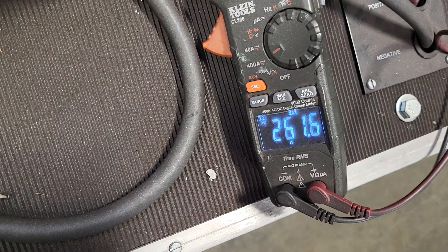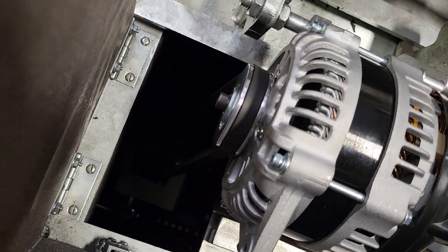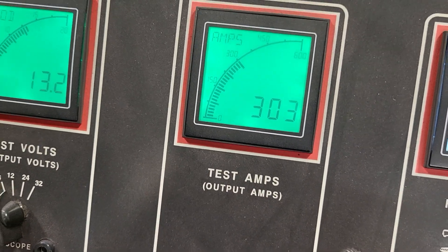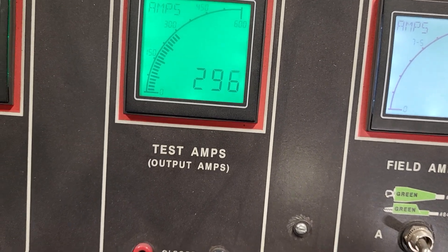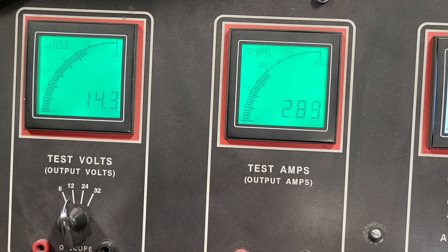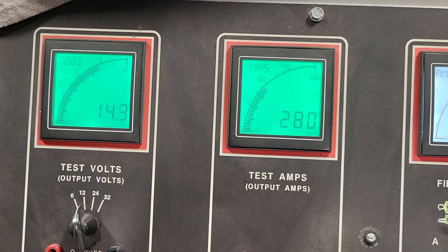On the V-belt, we go ahead and put the load on it. What we don't want is for you to hear that belt ripping, burning, shredding, and squealing because you don't have the proper load. Here we're showing you 300 amps with no stretching or squealing — 280 amps, still got good voltage on there.